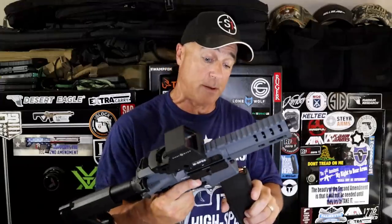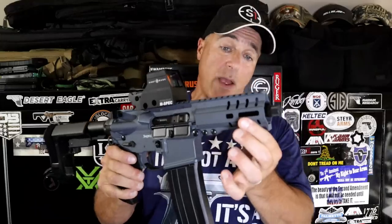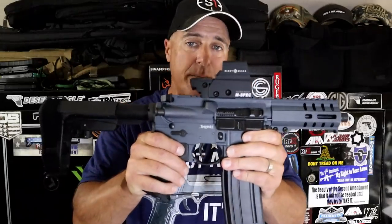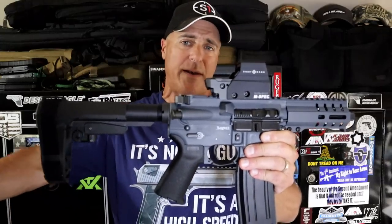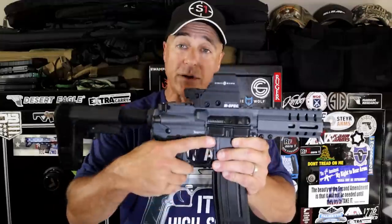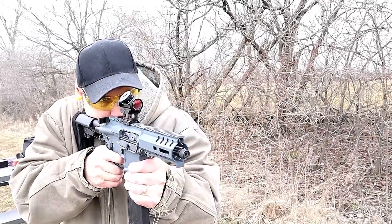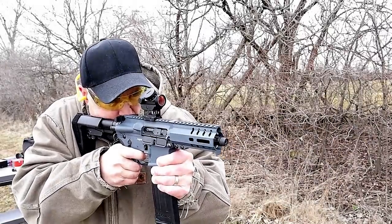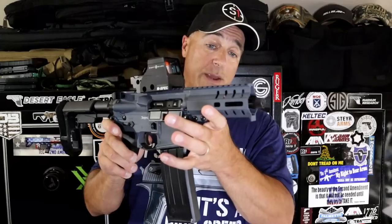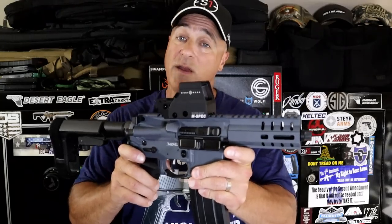Here we have a CMMG Banshee 300 chambered in 5.7x28mm. Nice capacity, very short with a five inch threaded barrel and M-LOK hand guard with a rail up top. I have a Sightmark Ultra Shot M-Spec on there — it's like an EOTech but not at the EOTech price. Excellent overall firearm, very accurate, smooth shooting. Also has a delayed rollback system. You're going to pay for it though — MSRP right around $1,500 for this Banshee 300. But I love the way it fires and the accuracy in 5.7 is very cool.